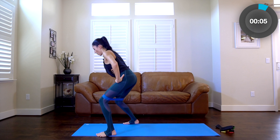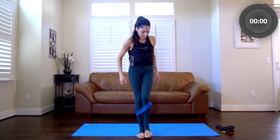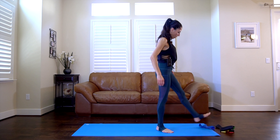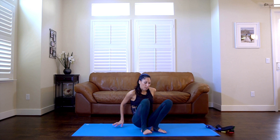Five, four, three, two, and release. Nice work, you guys — take that band off. Awesome job. If you want more glutes, I've got plenty of booty exercises on YouTube.